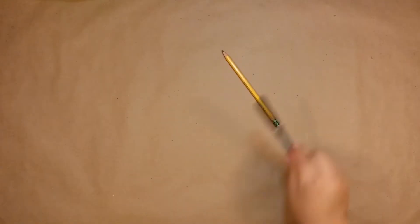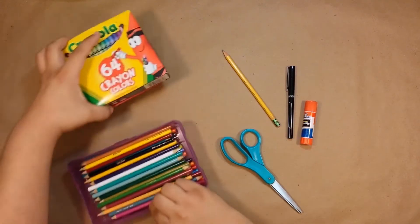For this I'll need a pencil, a pen, some scissors, a glue stick, some colored pencils and crayons, and of course construction paper.